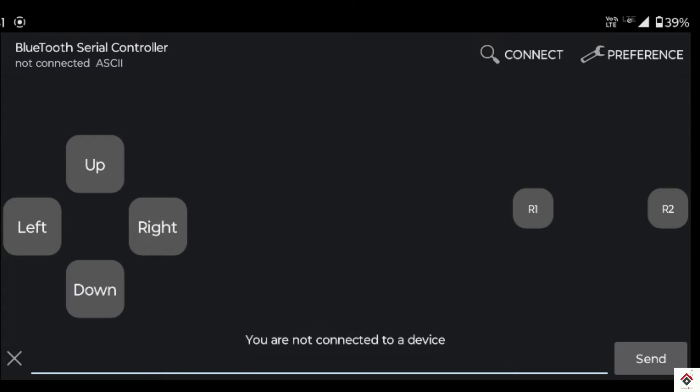That's all the configuration. Now we'll see how the control works.